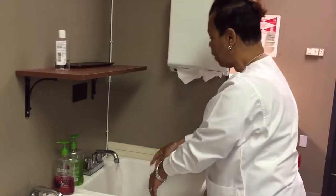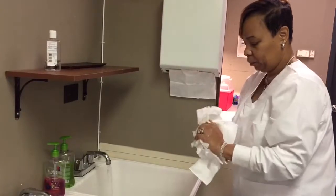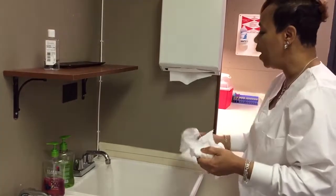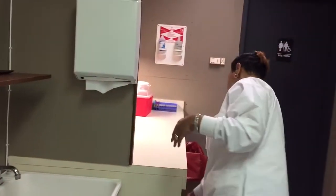Rinse with your fingers pointing down. Please do not lean against the sink — no shaking. Get your paper towel, dry your hands completely. Once your hands are dry, get a clean paper towel, turn your faucets off, dispose in the trash, and let's go.